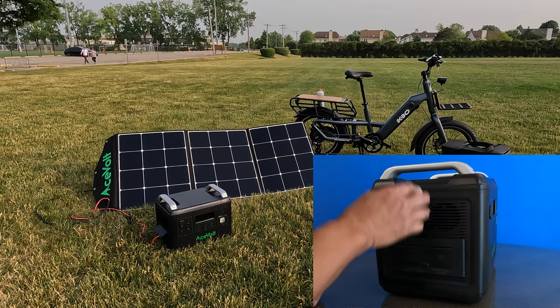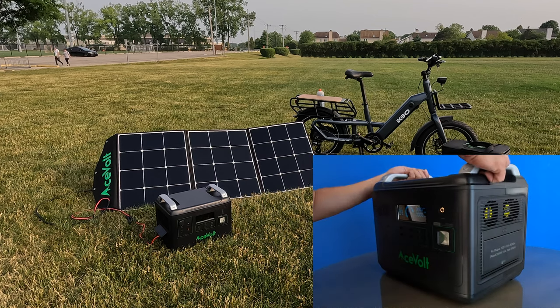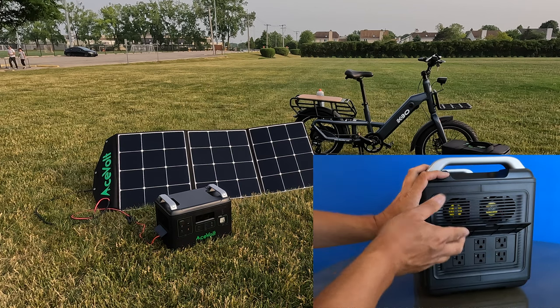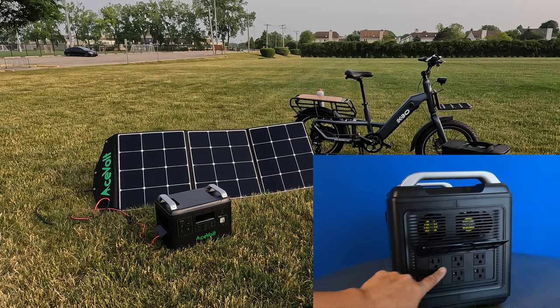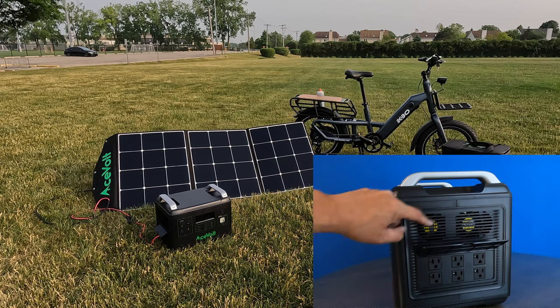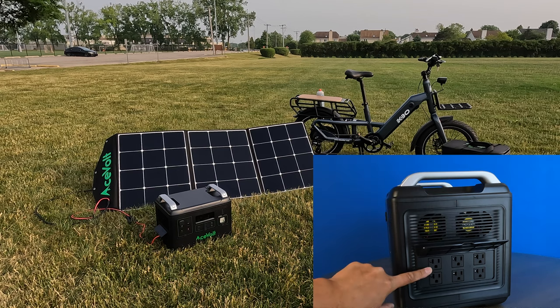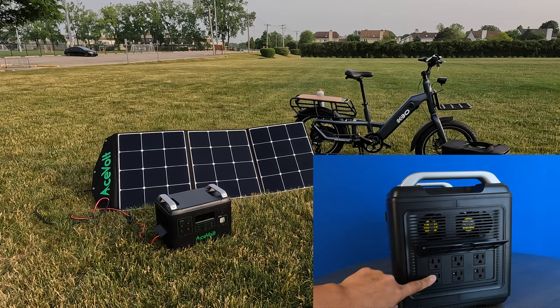There is a reset button here. Let me flip it around and show you the other side. You can see there are six AC power outlets. The fans are here — you can see these little yellow stickers on the back of the fans. All you need to do is plug in your e-bike charger into one of these and start charging your e-bike.